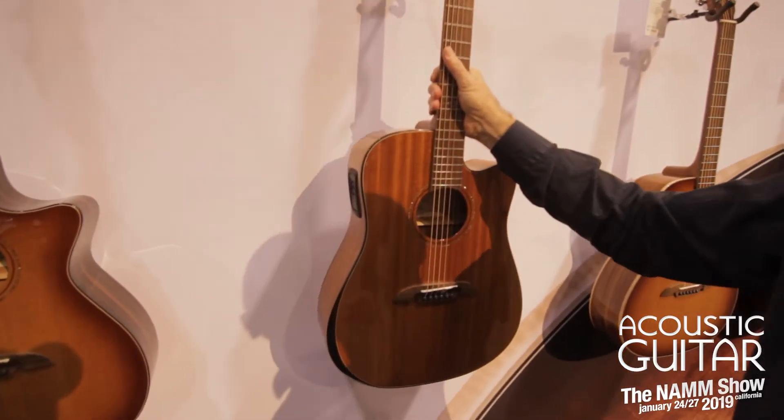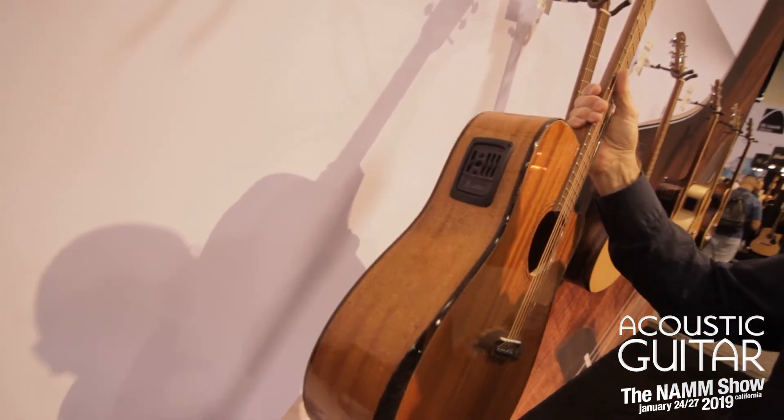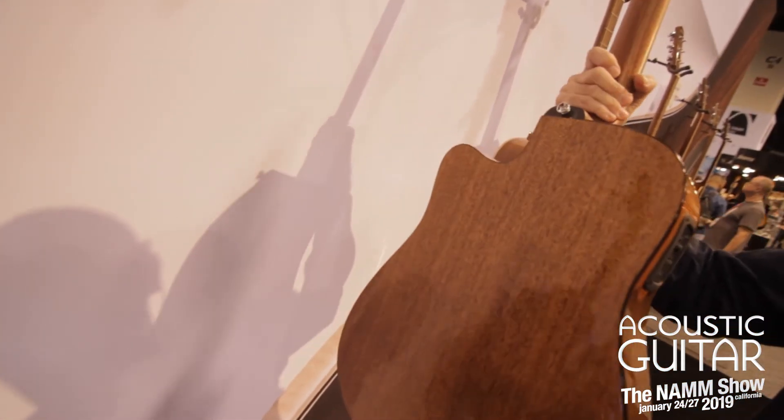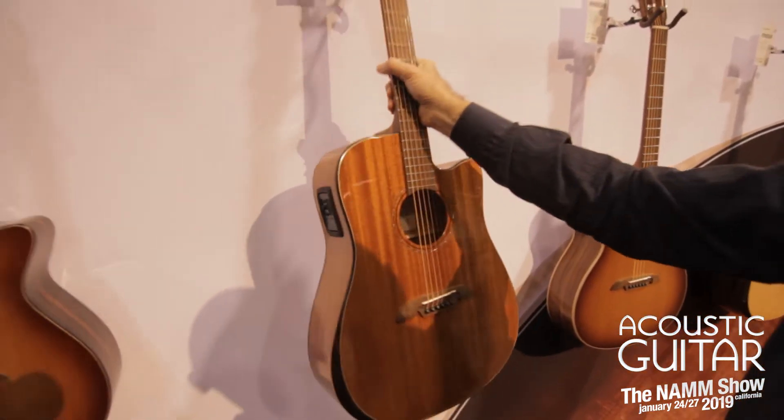Moving right along, the 66 is a mahogany, and it has the ebony armrest — the ebony trim here — and again the mahogany sides and back.